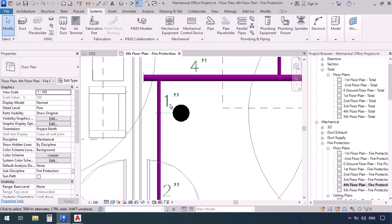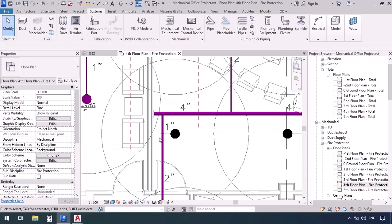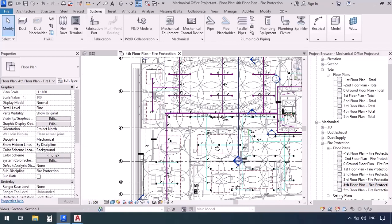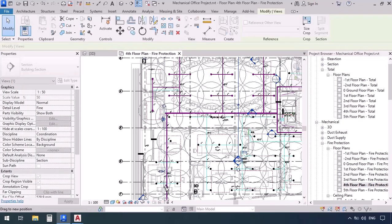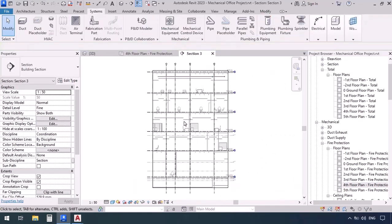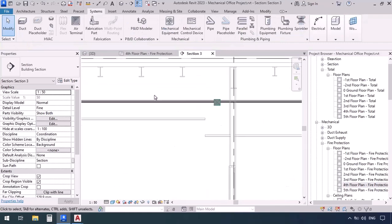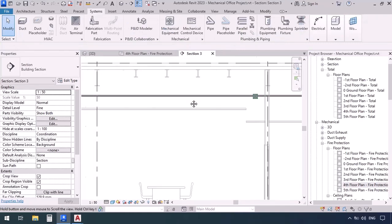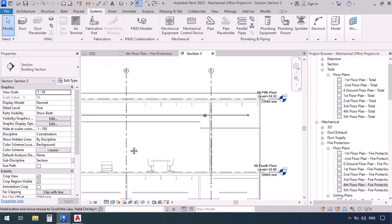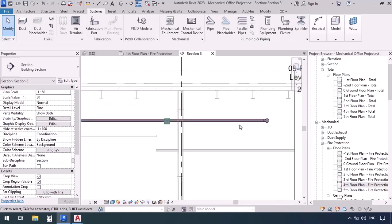Now let's go over here to one of these sprinklers. First I can take a look at this path in section and check to see if there are any beams in the way. I'm going to take this section and put it right here, then right-click and go to view. Let's take a look in section — this is the branch we just drew coming this way, and it looks like we have enough space to make it higher. As you can see, the beams are allowing that.